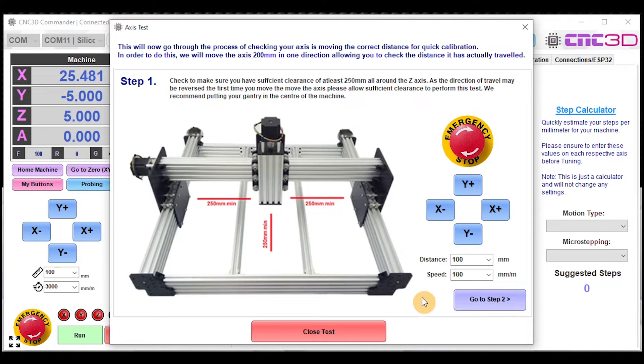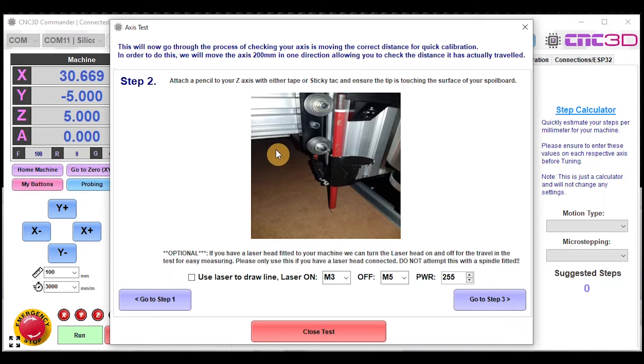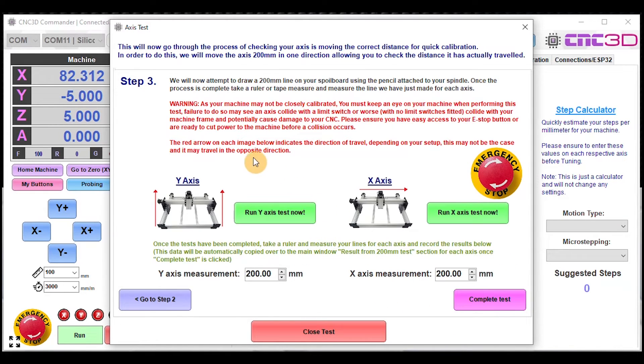Click on Step 2 and there are a couple of options: you can attach a pencil to the side of your Z-axis to put a mark on your spoil board, or alternatively if you have a laser, it's a really easy way to draw a nice line you can measure. Tick the laser box, choose your laser-on option and power level. Then go to Step 3 where it will ask you to complete your respective axis tests.